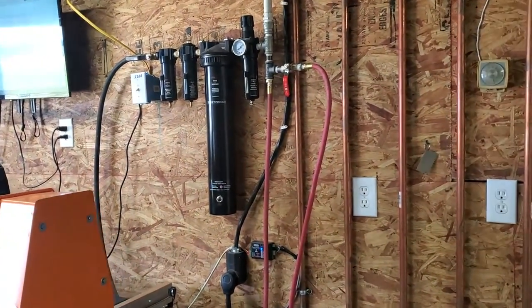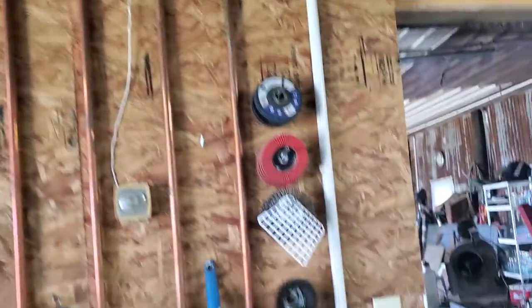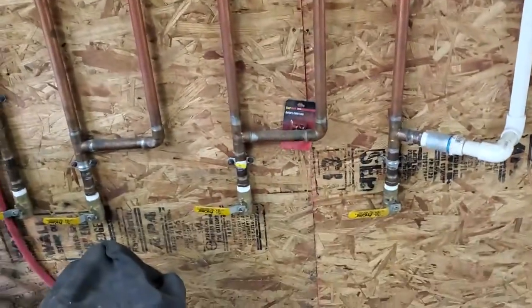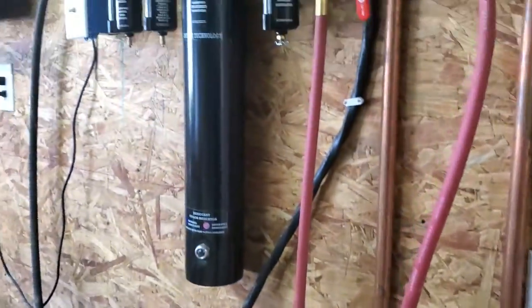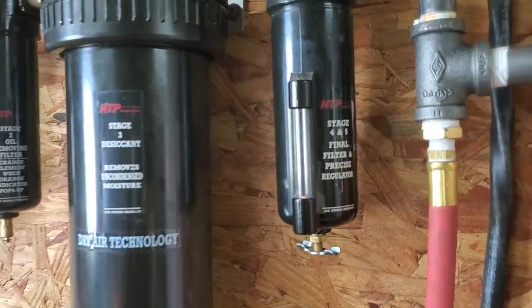This is a nice little setup as far as your moisture goes. A line comes in, it goes down through here, up and down with these copper lines with shutoff valves. And I never, hardly, have anything that don't have nothing — it might have this little bit. Then it goes through this four stage, or five stage filter.